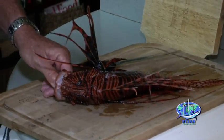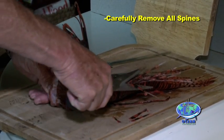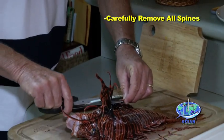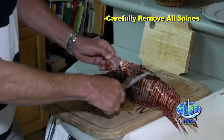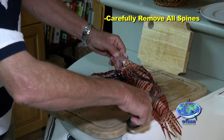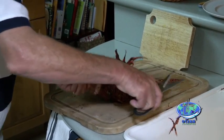The next move is to cut off all the spines that may hurt you while you're doing the filleting process. I like to cut off all the dorsal spines, then take off the pelvic fin spines, and finally the three spines right here on the anal fin. That way I know I'm not going to get pricked by the poisonous spines.